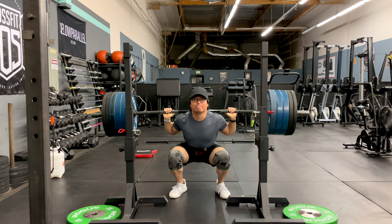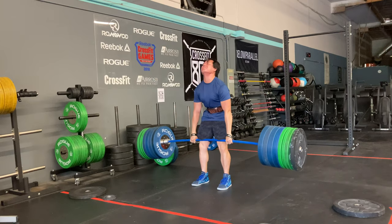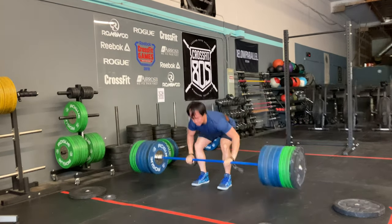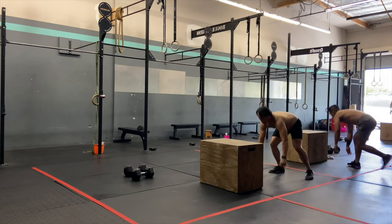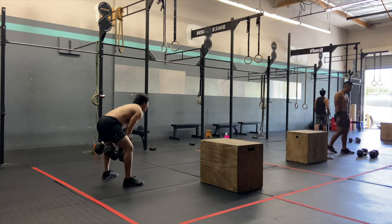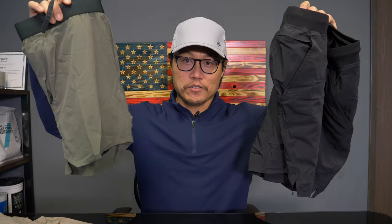They've got a few different pairs of shorts in their lineup now. You've got the foundations, which are their kind of durable short, and then you've got the interval short, which is their do-everything short — so if you don't know which one to go with, that's probably the one I'd recommend. And then you have the session short, which is the lightest and most stripped-down one, for a more minimal feel. Now they have two shorts in their pro lineup: the set shorts and the tactical shorts.